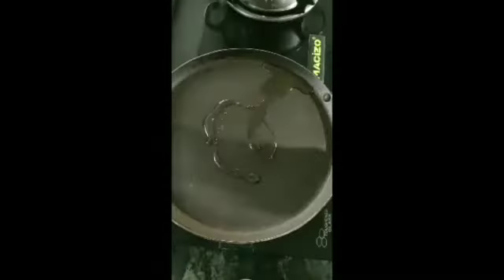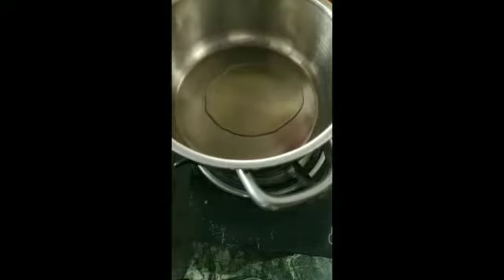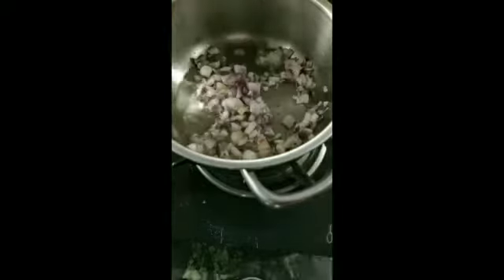I am going to make leftover idli crust as a vegetable. I am going to roast the idli crust.